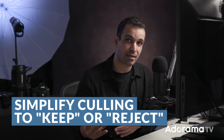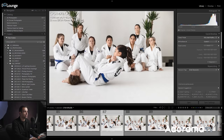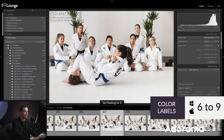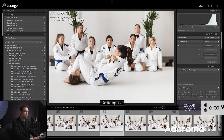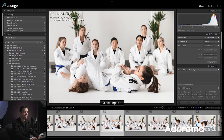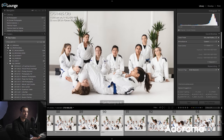Number three: I want you guys to simplify your culling process to either keep or reject. As I'm looking at these images, there are many ways to rate them — one through five for star ratings, or six through nine for colors. But if I have to think about what each rating means while culling — is this a one or two or three or four or five? — that's a lot of brainpower. Some people assign meanings like: one star is a reject, three star is a deliver, five star is portfolio. That complexity slows you down.